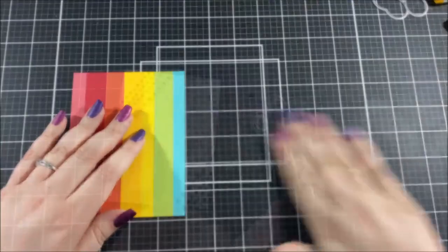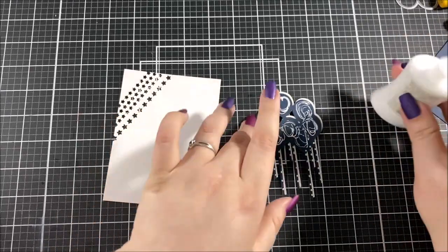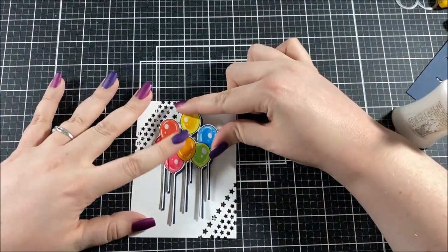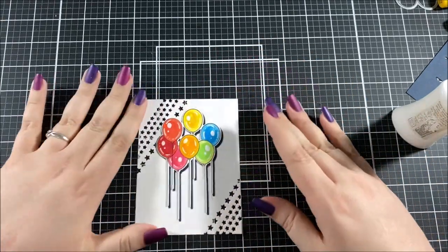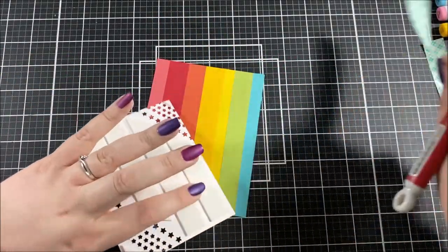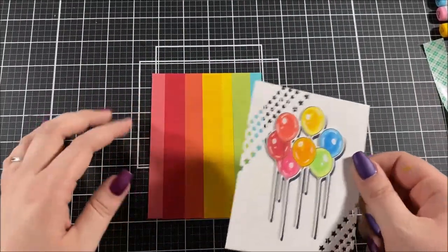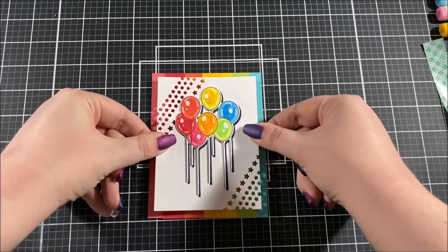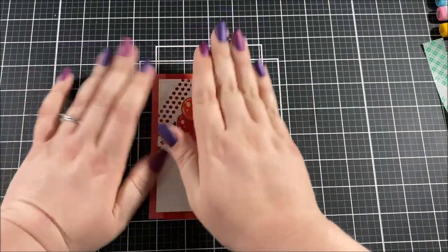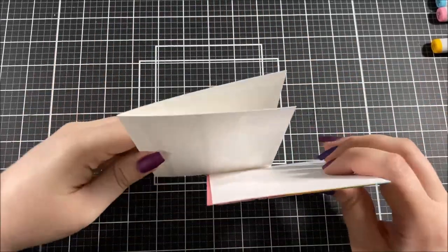I used my paper trimmer to cut off all of the excess paper so that I have an A2 size background. Here I'm gluing my balloons onto the white panel I made at the beginning of the video. Next I added some foam tape on the back of that panel, making sure not to place any of the tape on my stars so you can see the background through those little holes. I was very careful when placing it and made sure to stand up so I could look over the top and get it lined up perfectly. I then adhered the whole thing onto an A2 size card base.